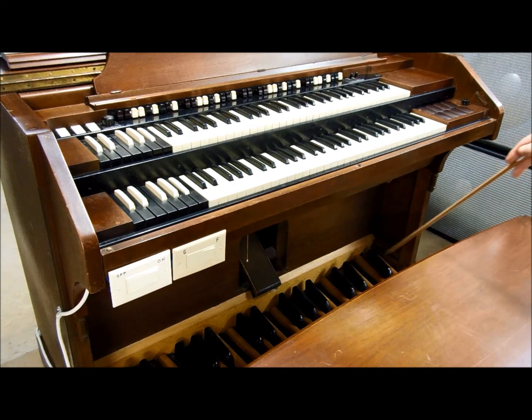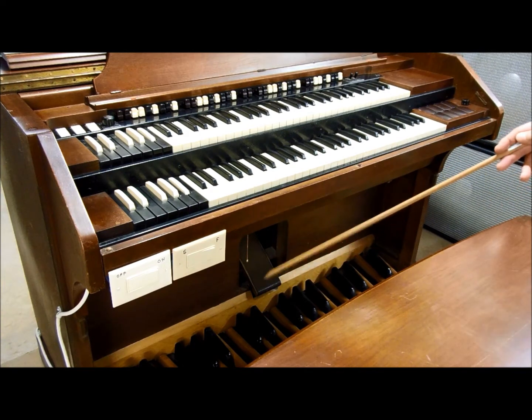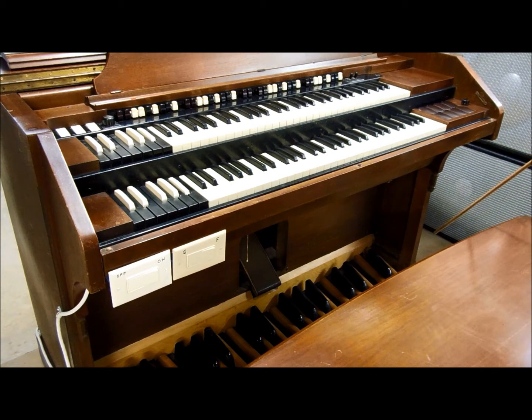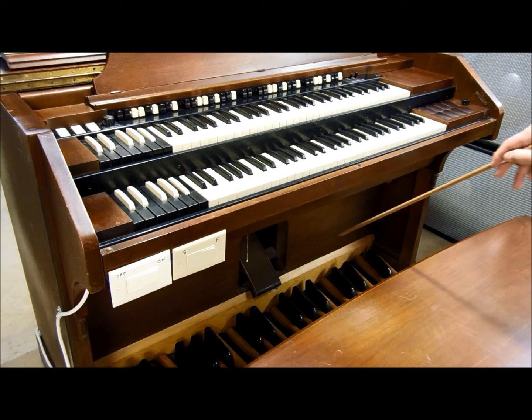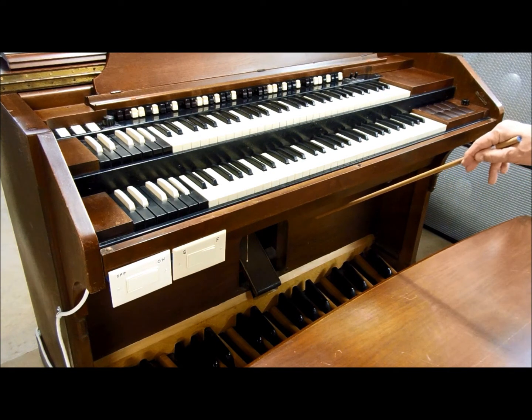The bass pedals for the RT-2 console are arranged in an arc. There are 32 pedals running from low C up to a G above middle C. That foot pedal down there is the expression pedal, or the volume pedal.